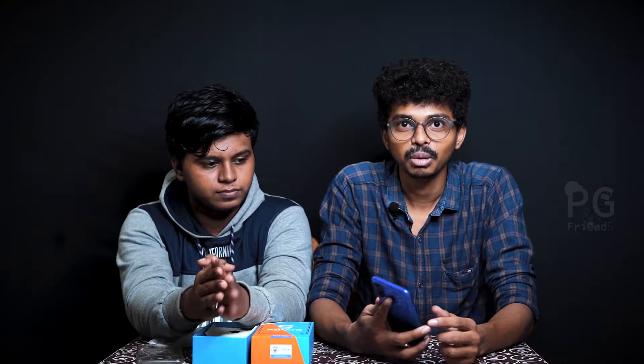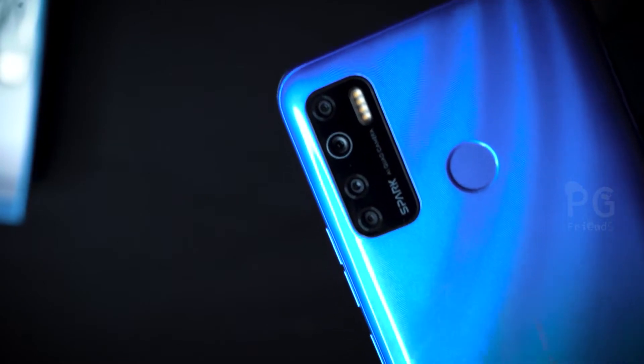The price is about 10,500. We can compare the price and brand. We have a dot-in display. The battery is 5000 mAh and this is a MediaTek Helio 825 processor.